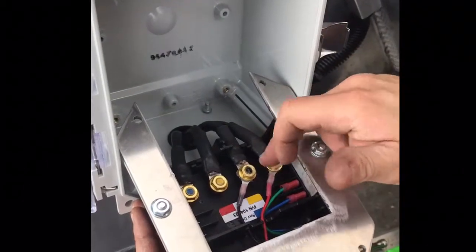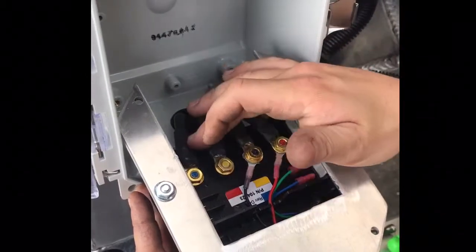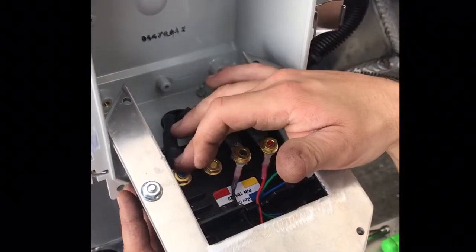Basically these two coming in are going to go right up to the plug and are going to be your power — this is your positive and this is your negative. The other two are going to go straight up to your motor. This is obviously your power and your ground for that.